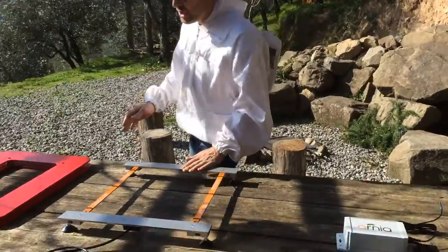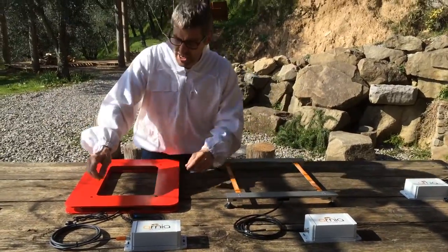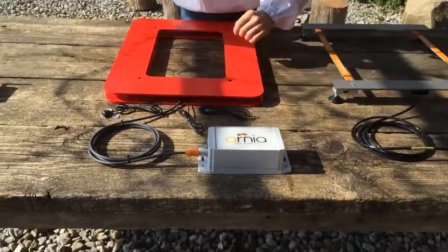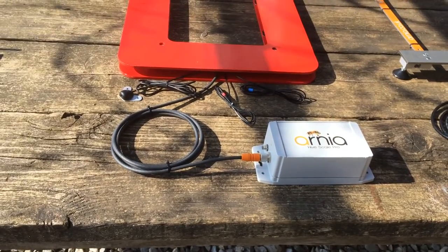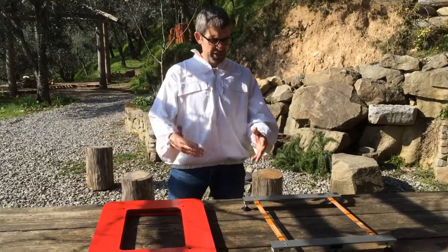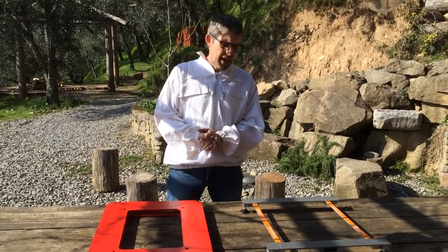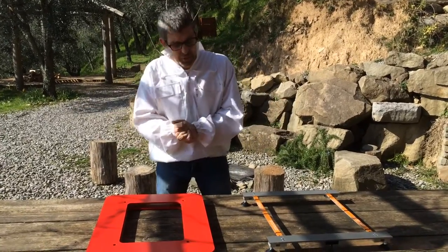Here we have two hive scales. The hive scales support all the sensors of the hive monitor — the acoustics, the brood temperature, the humidity — but with the added parameter of weight. Weight is a very useful parameter. Not only can you set up alerts for when to add honey boxes or when to take them off, you can also map your annual nectar flow, which is quite interesting to see.